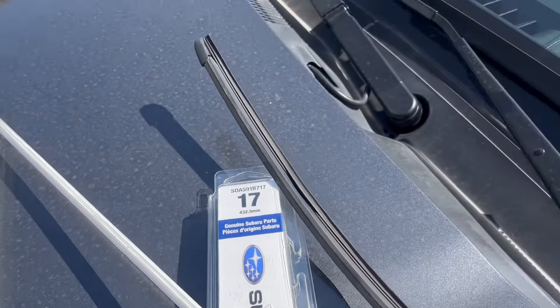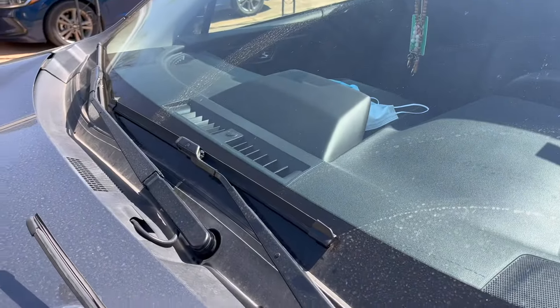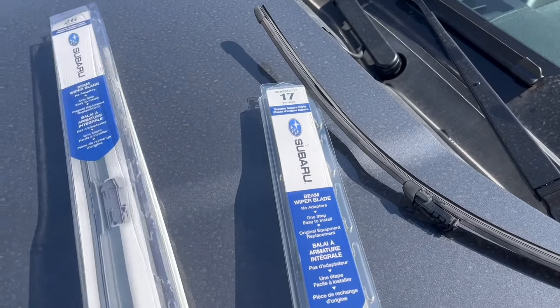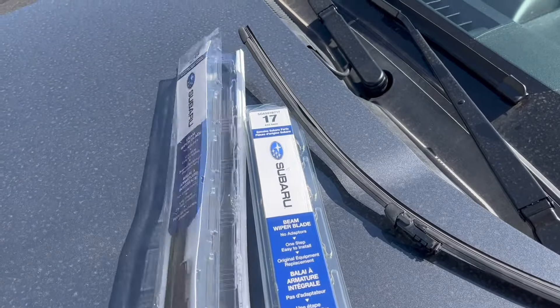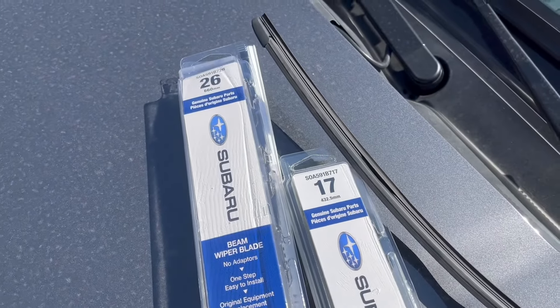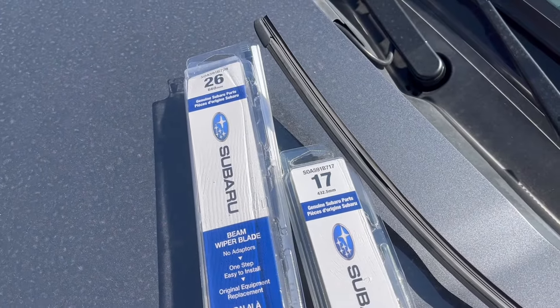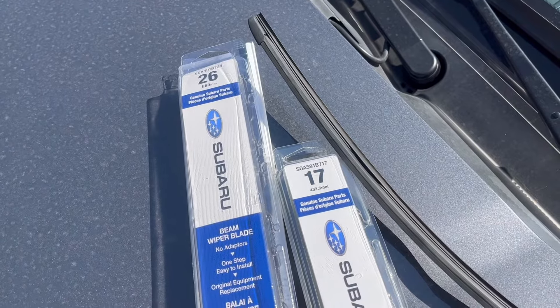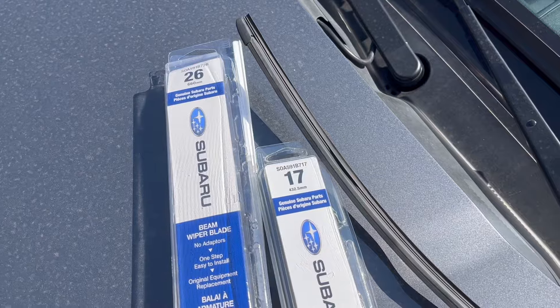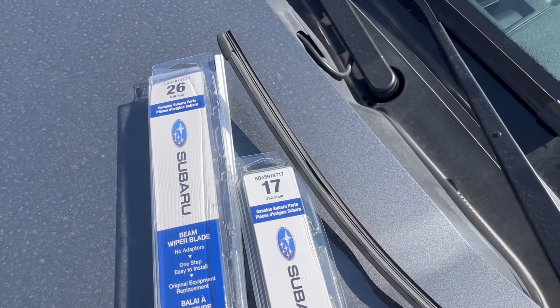I'll put all the part numbers down in the description for you as well, so pretty easy fix. Cost wise as of 2022, the only ones available are the OEM ones or the Bosch ones that I've been able to find. The Bosch ones are normally $35 plus another $34 for the other set, so OEM is the cheaper route as of today.